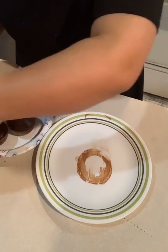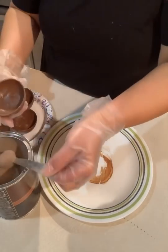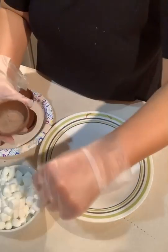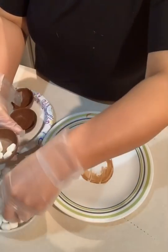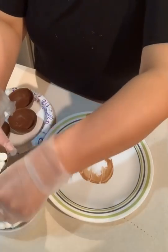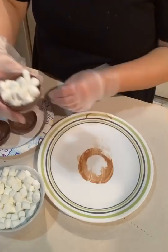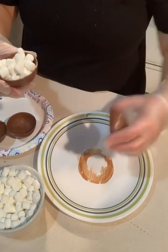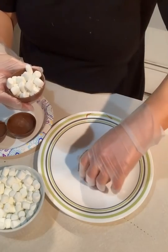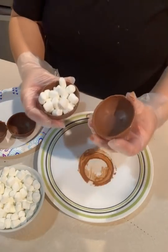I do put cocoa powder in mine, and of course marshmallows. Then you take your second part — same thing. This plate will stay hot for a little while; I think I can do about six before I have to put it back on the stove.